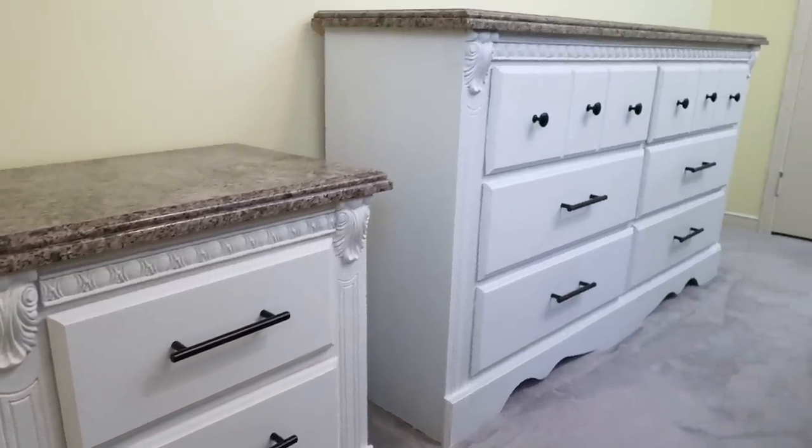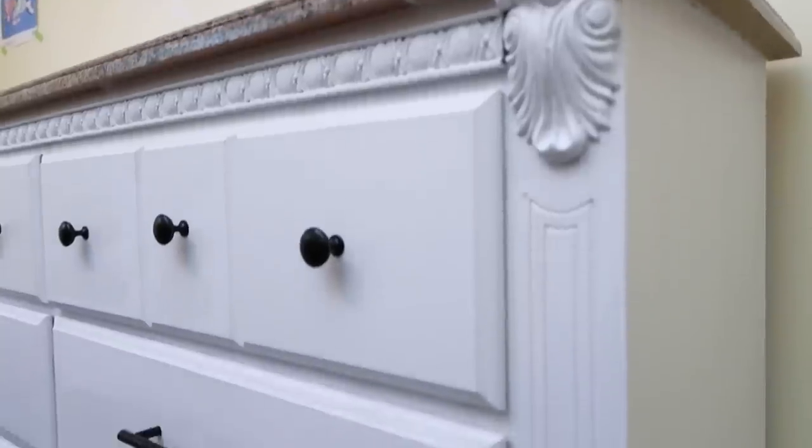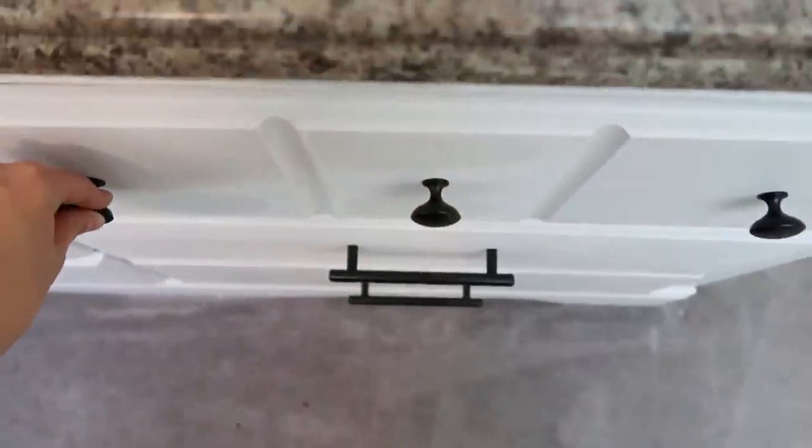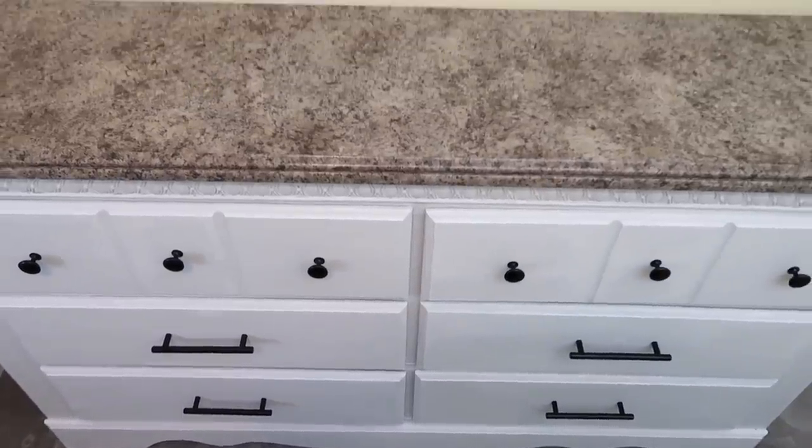Can you believe the difference just adding some paint and changing up the hardware makes? These pieces look like brand new — I love the mix of modern and antique style. The hardware adds that masculine modern touch on such a feminine-looking piece, and the paint totally cleans it up and brightens the whole look. I really encourage you guys to keep your old pieces and refurbish them — paint them, give them some new hardware, and you'll have a completely different look. If you don't want to paint your walls, paint your furniture over the weekend and it will totally transform your space.